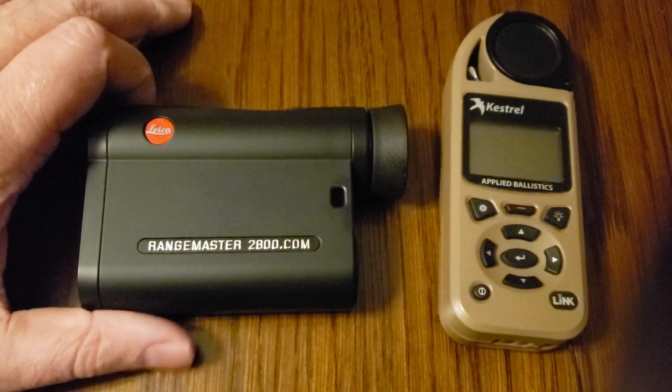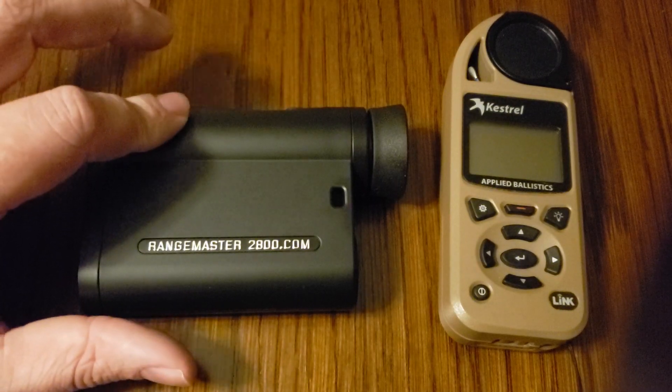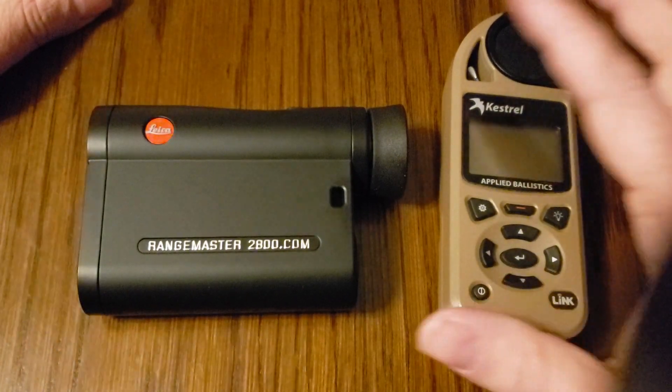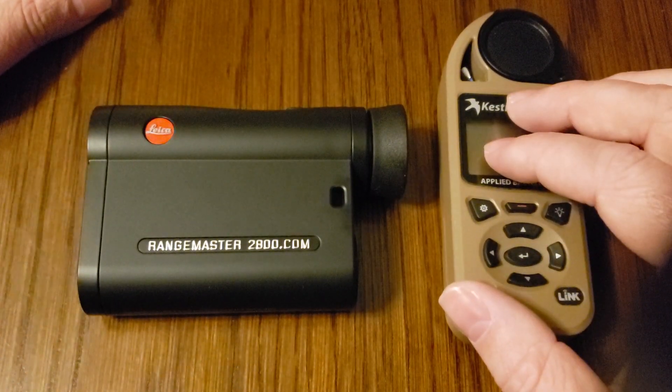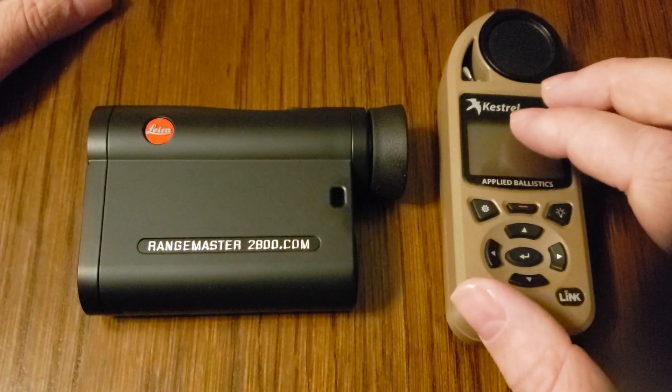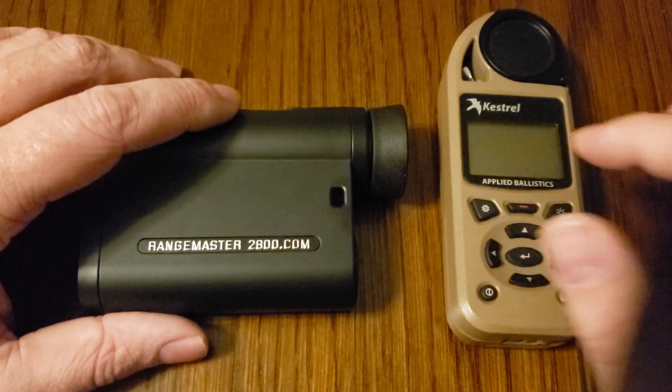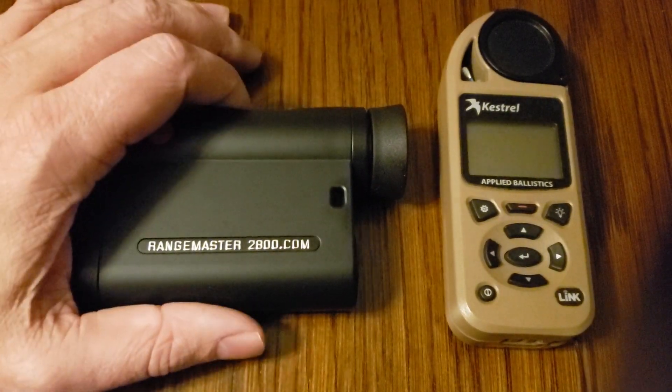The information that the Leica sends over is the direction of fire, the range, and the inclination to the target. It feeds that to the Kestrel, which then provides a firing solution. That firing solution is displayed on the Kestrel display and inside of the rangefinder. It gives you your elevation, windage, and holdover.